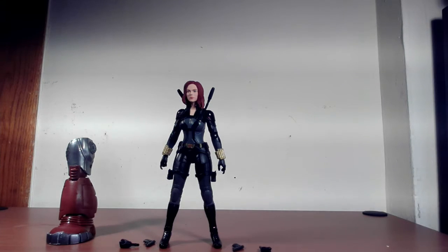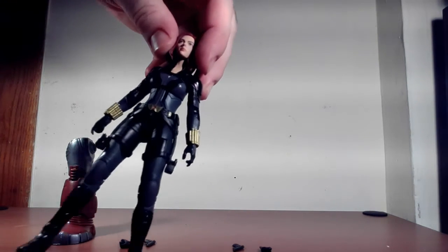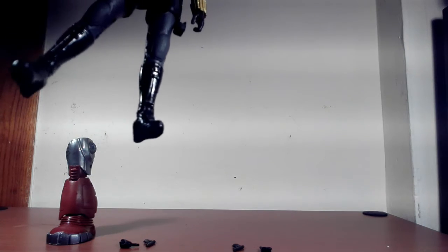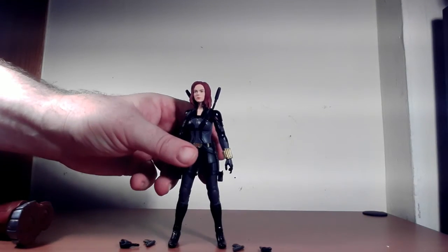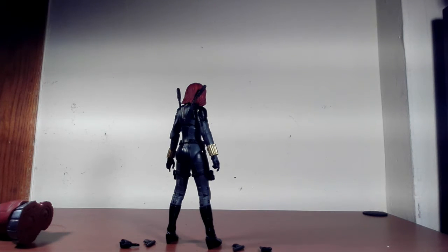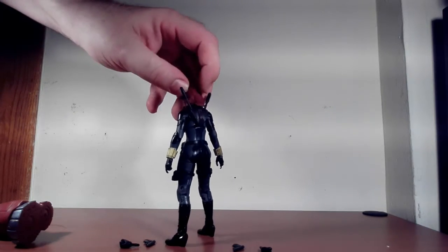Let's take a close look at the figure itself. The Black Widow suit design is a little different — there's a lot of black and gray in it. It has a Widow insignia and the gold stun gauntlets on, which is pretty cool. The head is pretty much spot on — Scarlett Johansson. We'll compare to my other Black Widow figures later to see if it's the best likeness. I like that she has the bag accessory with the stun batons already in it.